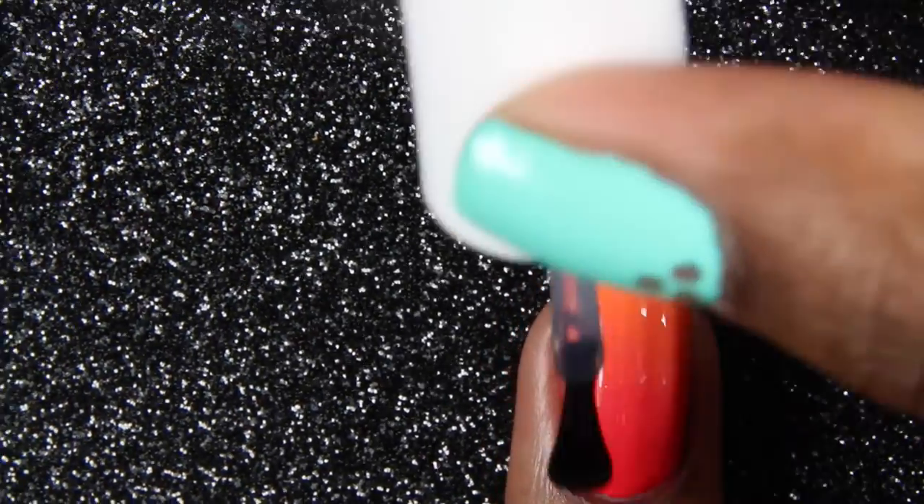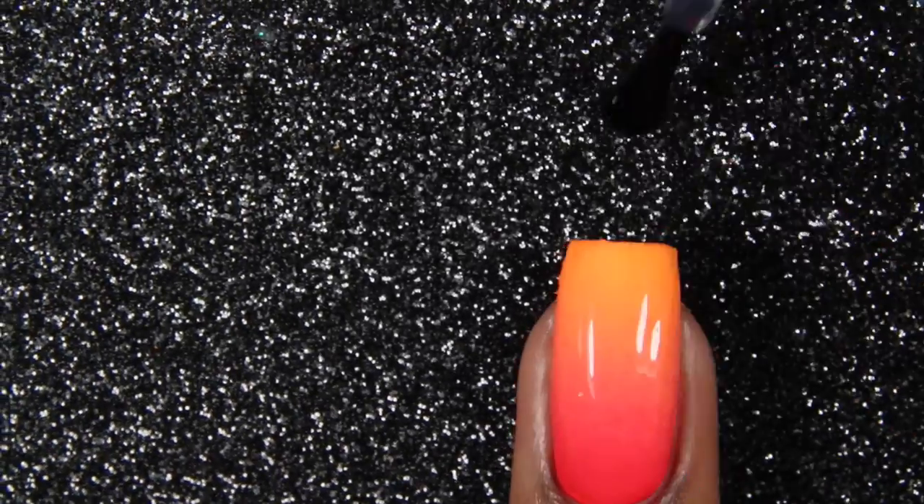Add your favorite top coat. Sorry, I'm moving everywhere — I'm trying to look into the viewfinder and paint at the same time.